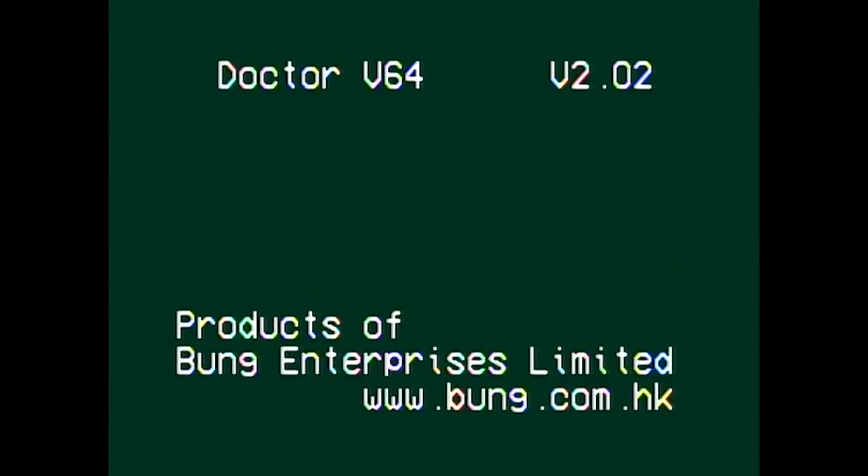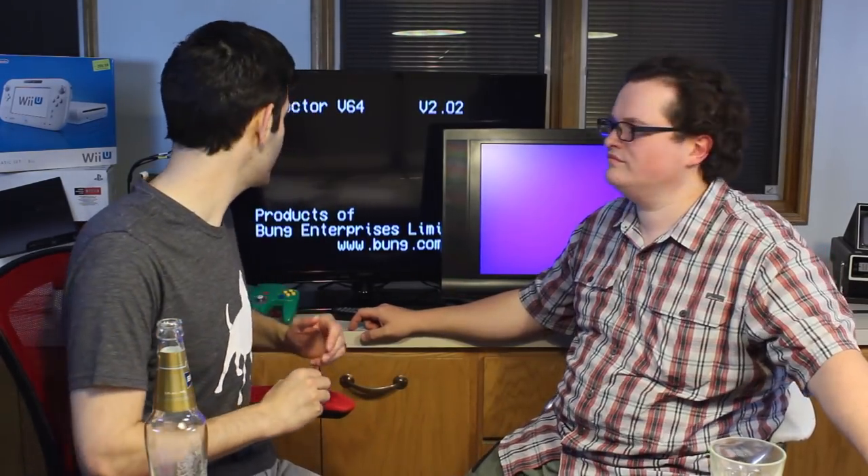Last but not least, of course, you can play N64 ROMs from CDs. We actually have the beta of Turok 3. This was sent to us — I know it's available online, but this was sent to us along with the Bung Doctor 64 from Andrew. Thank you, sir — we certainly appreciate it.